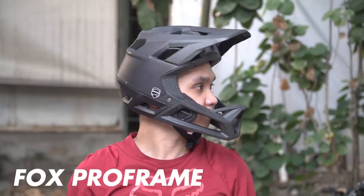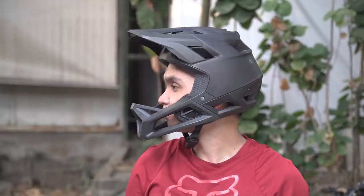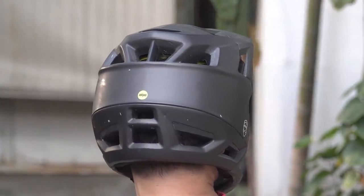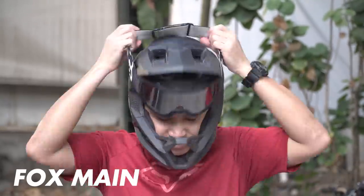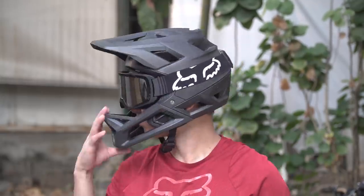For high-speed technical tracks with bigger hits and maximum exposure — meaning there are cliffs you could fall into — I use the Fox Pro Frame. This is the lightest downhill-certified full-face helmet. It has MIPS technology and big bore vents to keep your head cool during descents and even on transfer stages where you have to climb.